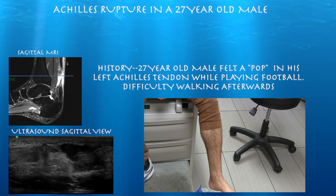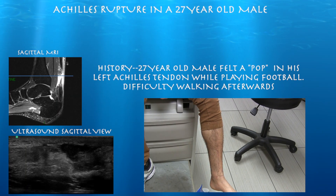27-year-old male, two days ago, playing football, felt a pop in the left Achilles tendon, and was told he had a tear. He had an MRI — I haven't looked at it yet. We're going to go ahead and do an ultrasound first and examine him.